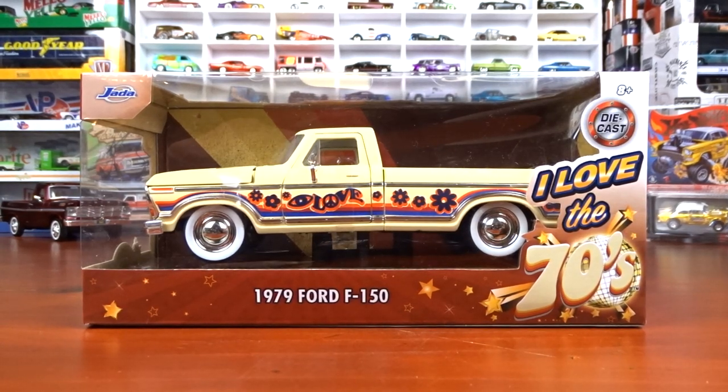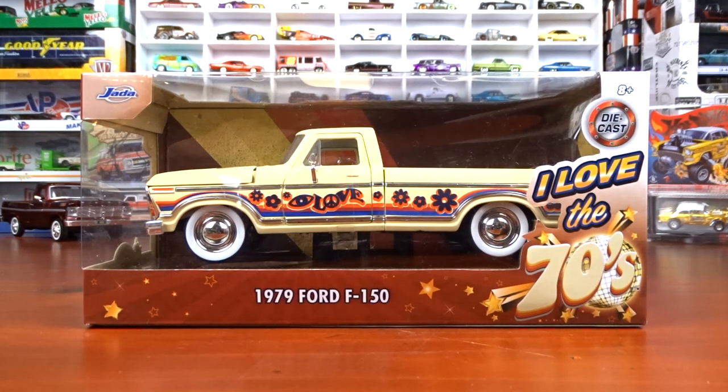Welcome to 519 Diecast. I've got my weekend haul here. I've got Jada, obviously, and I've got Greenlight and M2 and some new Hot Wheels and some older Hot Wheels.